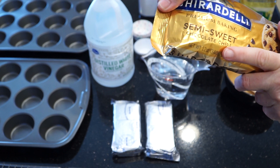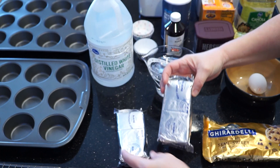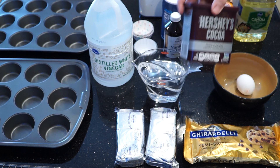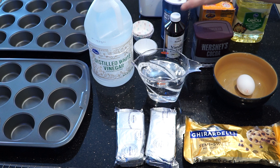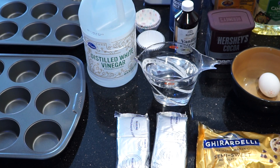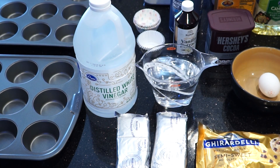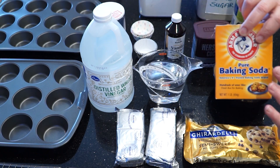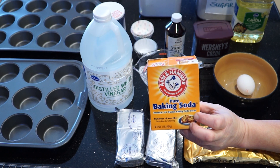You will need a 12-ounce bag of semi-sweet chocolate chips, a couple of blocks of cream cheese, an egg, some water, cocoa powder, oil, and yes, this recipe includes vinegar. The vinegar and the baking soda are the two things that get together and make your cupcakes rise.